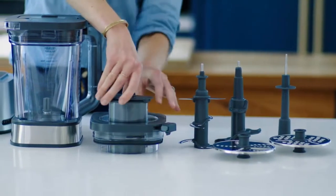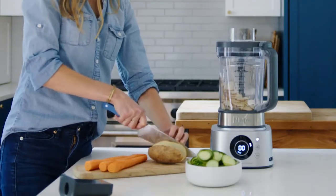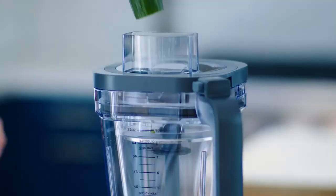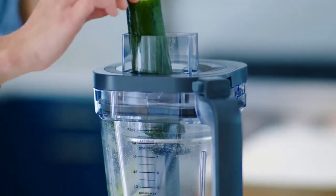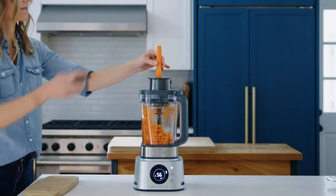Don't buy it if you're on a budget. While its performance, features, and attachments do justify its price, this certainly isn't the cheapest blender on the market. If you're looking for a more budget-friendly model, check out the other blenders in Ninja's range.